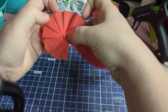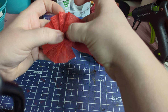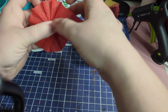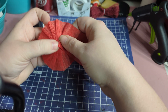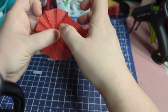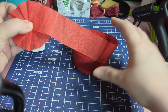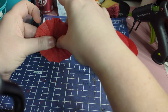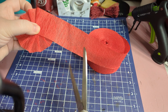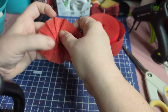Keep pleating like this. When I get to the point where it's in a full circle, I like to take my scissors and cut a little bit of length off, and then just keep pleating it into the middle.